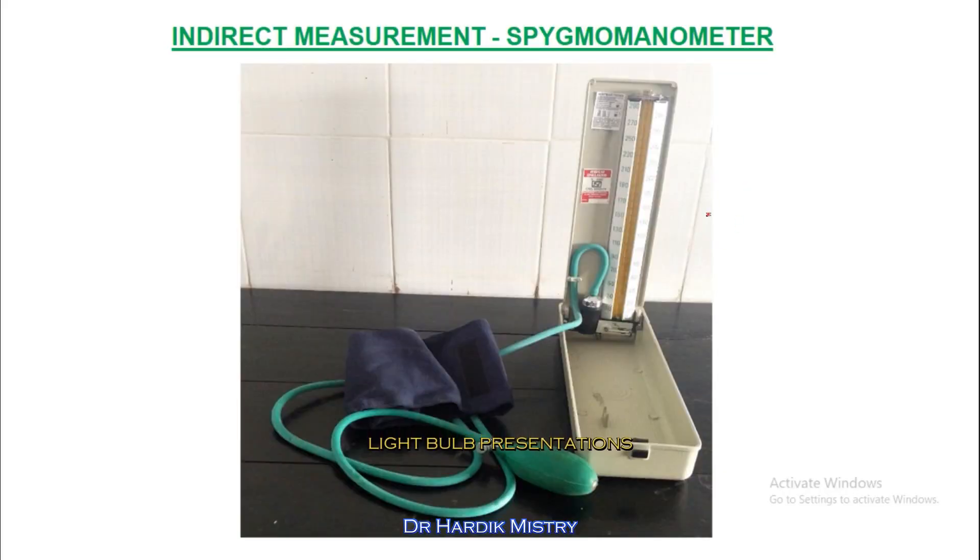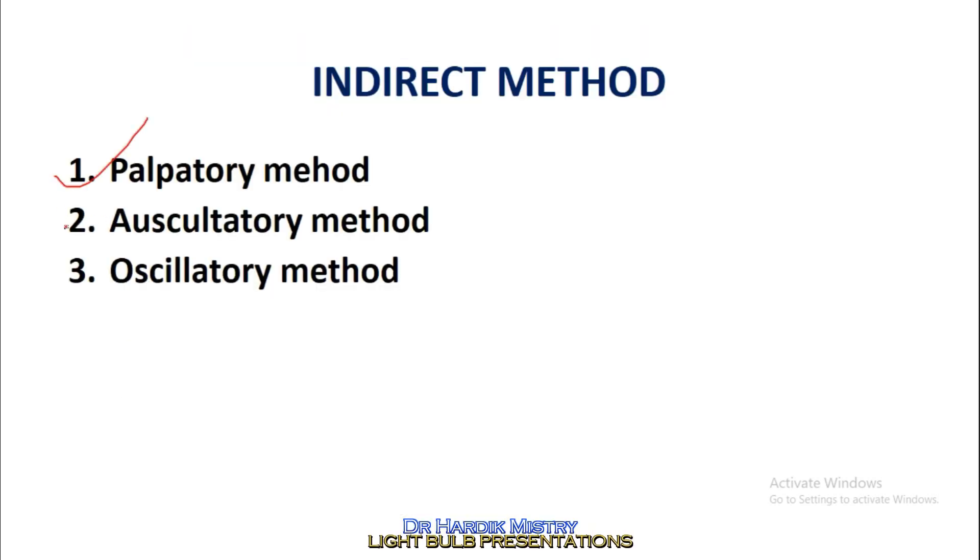This instrument is known as the FIGMO manometer. We are using this instrument for the indirect measurement of arterial blood pressure — the palpatory method, auscultatory method, and oscillatory method. In routine practice, we are only using the palpatory method and auscultatory method.